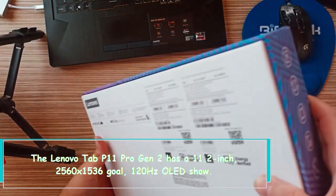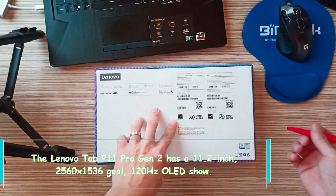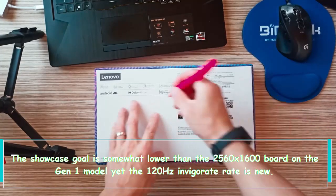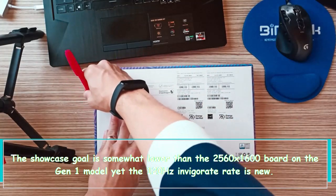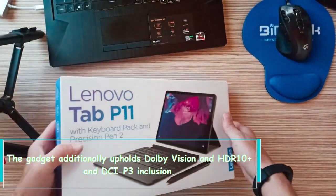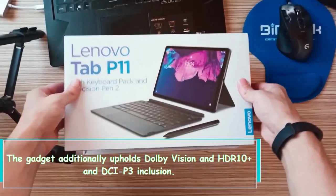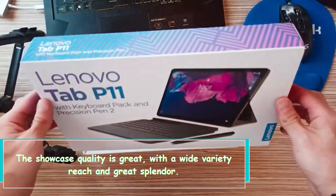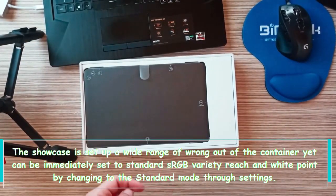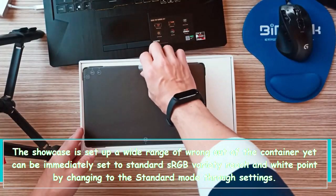The Lenovo Tab P11 Pro Gen 2 has an 11.2-inch, 2560x1536 resolution, 120Hz OLED display. The display resolution is slightly lower than the 2560x1600 panel on the Gen 1 model, but the 120Hz refresh rate is new. The device also supports Dolby Vision, HDR10 Plus, and DCI-P3 coverage. The display quality is great, with a wide color range and good brightness. The display is set up somewhat incorrectly out of the box but can be quickly set to standard sRGB color range and white point by switching to standard mode in settings.